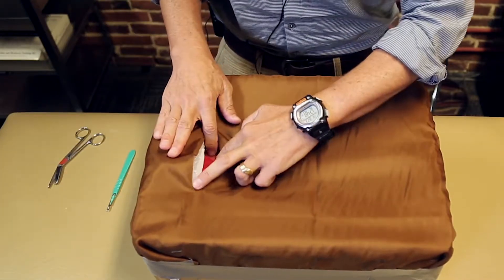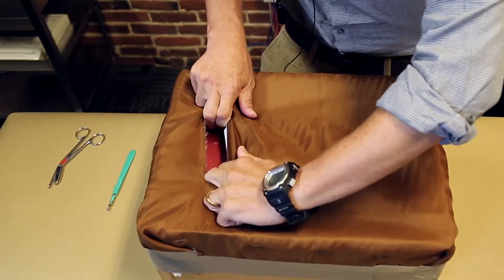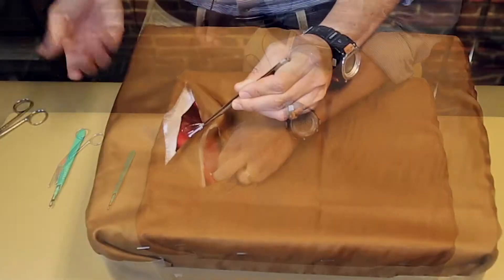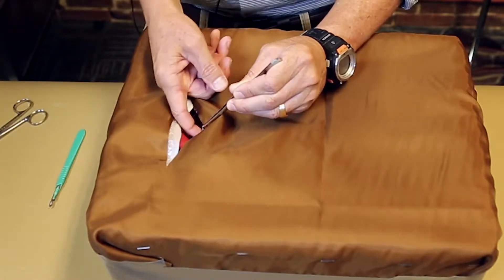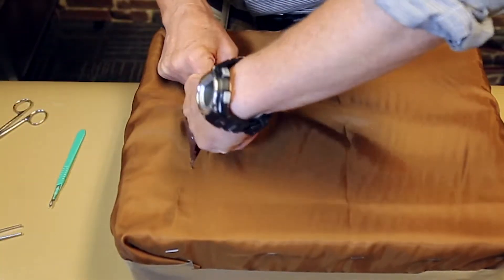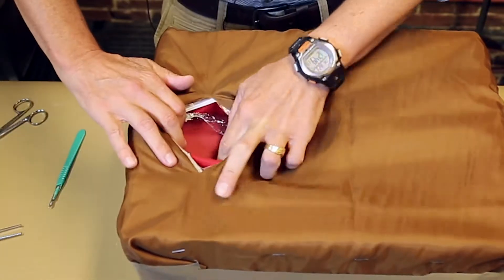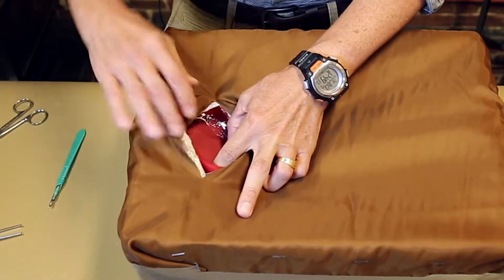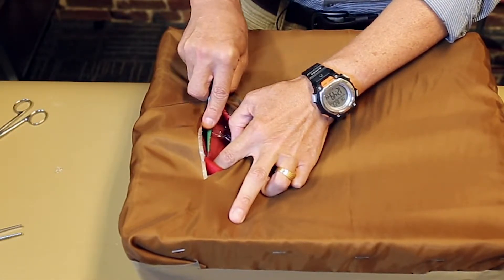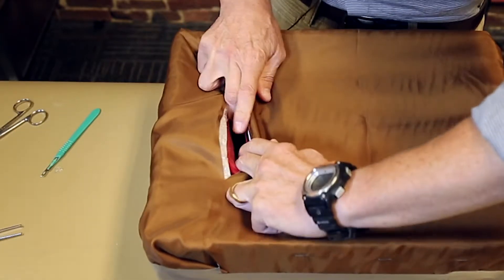Now we're at the level of the rectus muscle — you can see the red felt. Divide that with blunt dissection, opening for exposure. Now we're down to the level of the peritoneum. With the peritoneum, you can just bluntly enter just as you would normally, then bluntly open the peritoneum. Now you can use your retractor — you can see your uterine layer. We do the sharp incision into the uterus and we're inside, then do the blunt opening of the uterus.